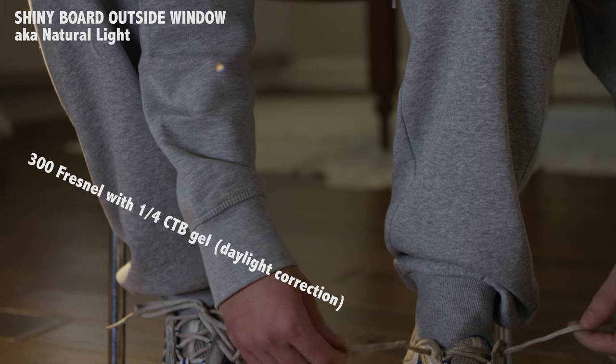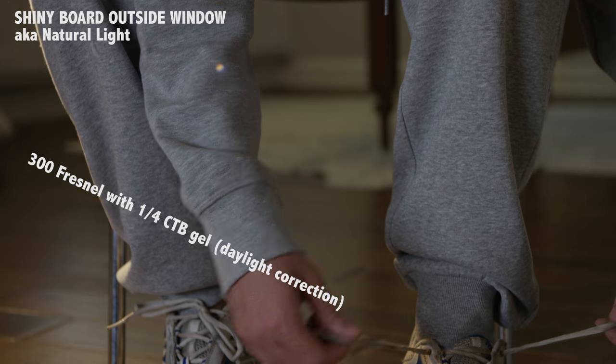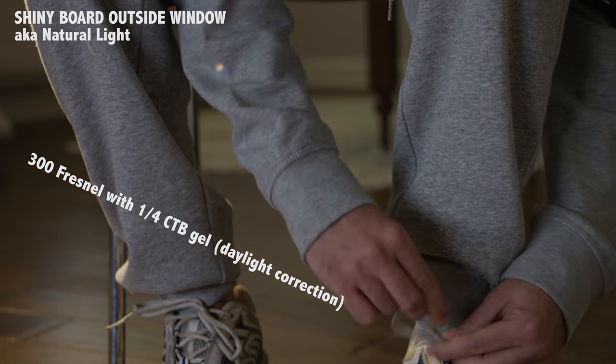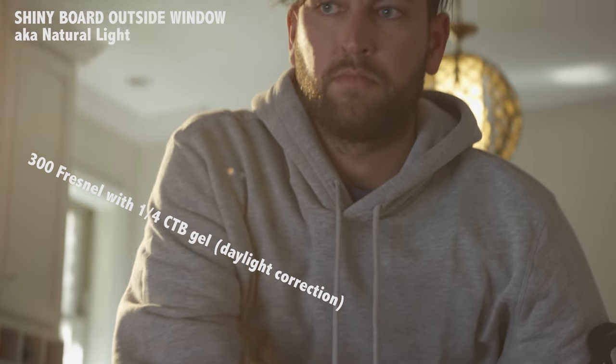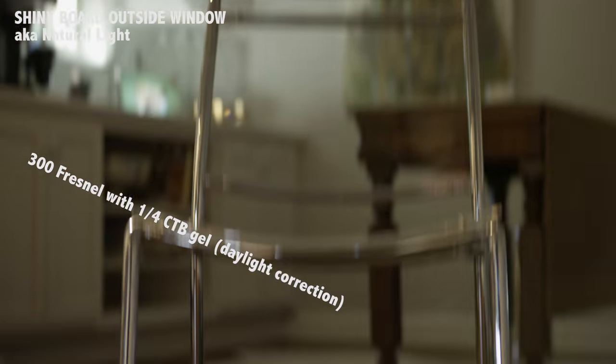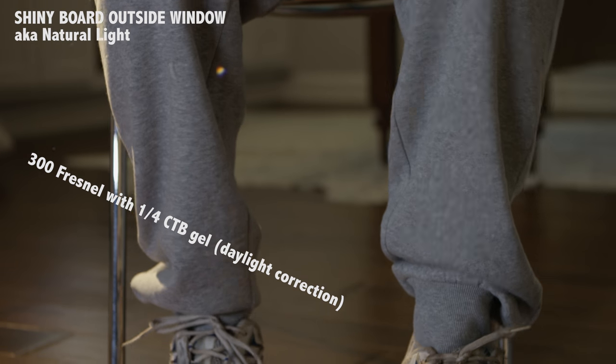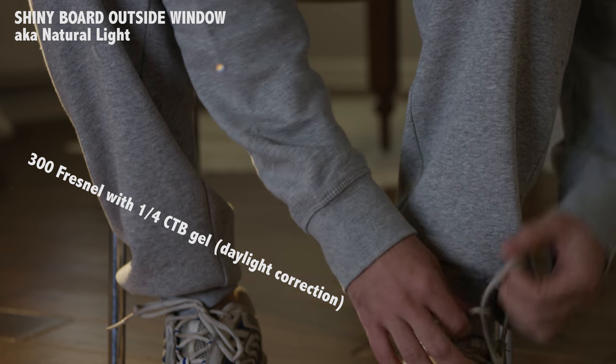Same sort of thing here — just natural daylight coming in through the window behind them. If you look at the top-left of the frame you can see a lens flare, and then we get an epic one. This is using the same 300-watt with quarter CTB just shining off the back — gorgeous light.